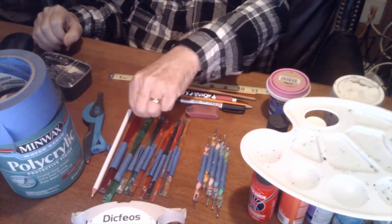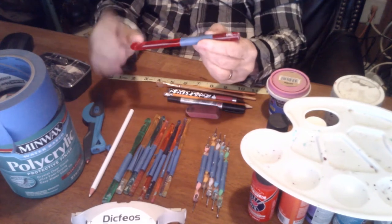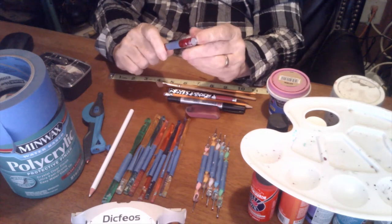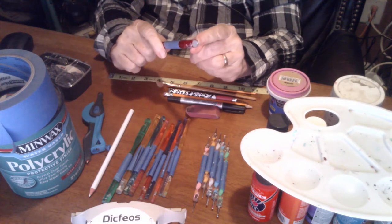You can get these at a craft store or material store — they're crochet hooks. You want to get the acrylic or plastic ones. You don't want metal ones because the bottom, when you get these, are rounded. I sand them down and make them flat, and they make great large dots.